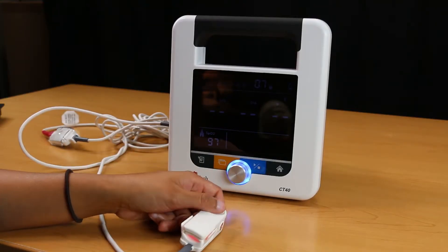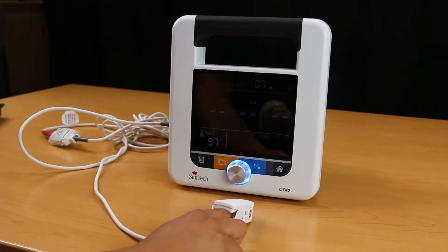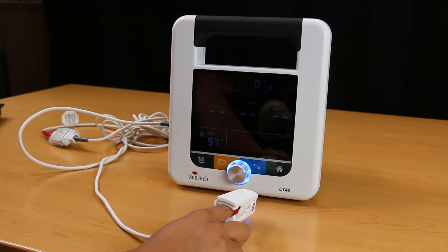Remove the finger from the SPO2 sensor to display the last measurement. To start a new measurement, reapply the SPO2 sensor to the patient's finger and follow the same instructions as before.